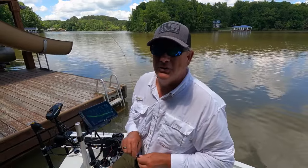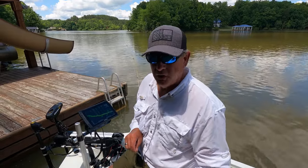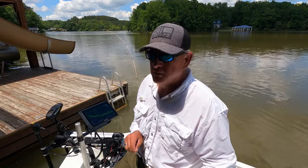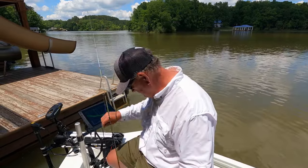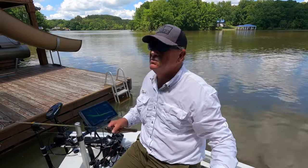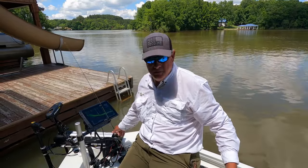That is called a North Carolina quick-release — the fish falls off the hook and falls in the boat. North Carolina quick-release, he falls off before he gets in the boat — California quick-release. Boom, there he is! Good one for the pot. Old sub — he couldn't stand that sub.